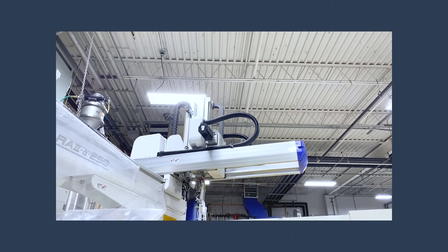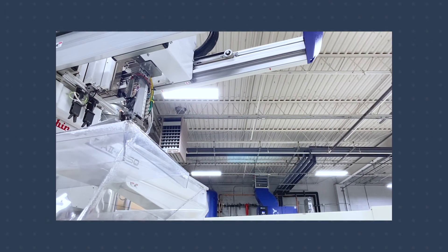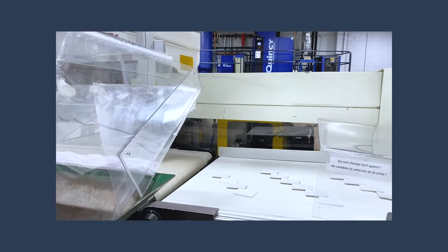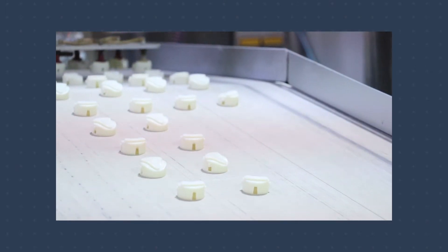Plastic injection molding is a manufacturing process that makes parts in high volumes. So if you want to make a lot of the same parts, you can make that with plastic injection molding. If you want to make thousands or millions, plastic injection molding is the manufacturing process for you.